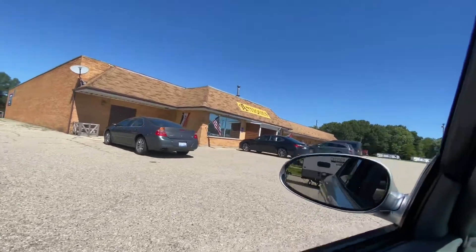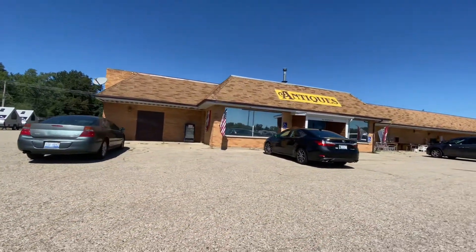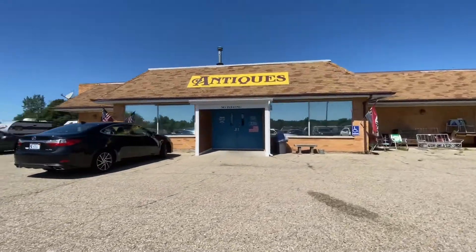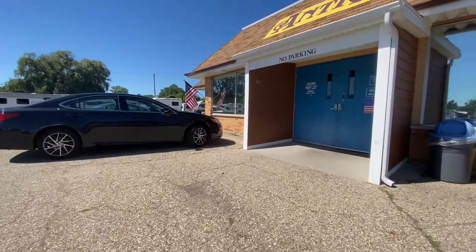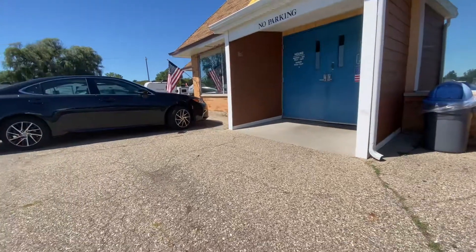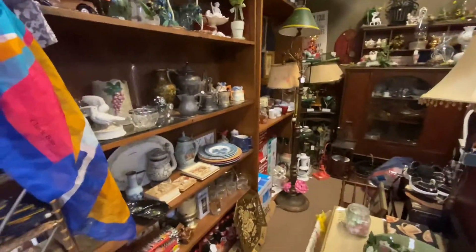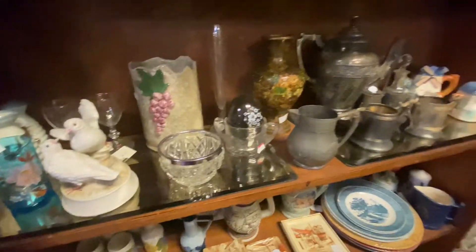Okay, now we're in front of this antique mall. It's supposed to be a pretty good one — I looked it up online and it looks like they have a lot of cool stuff in here. I'm not going to be able to buy a whole lot because I've got a lot of stuff to take home. I'm not sure if they'll allow me to videotape in there or not. Okay, this is the antique mall, so I'll probably just be able to do a little bit of video in here.